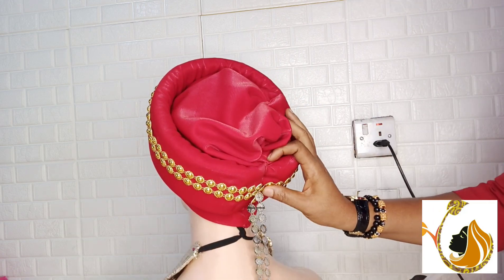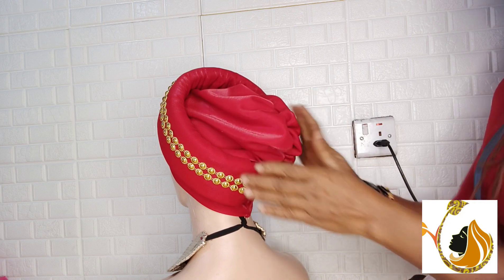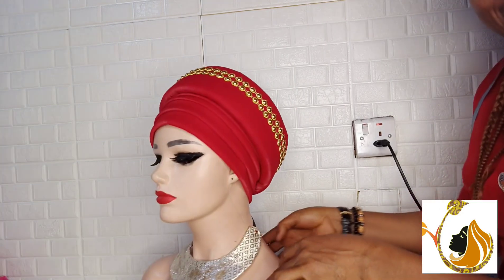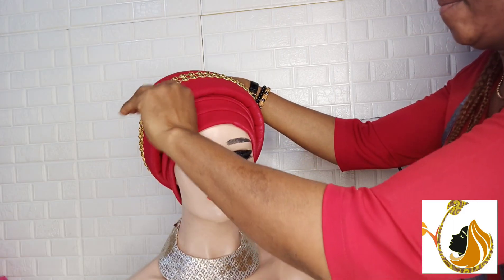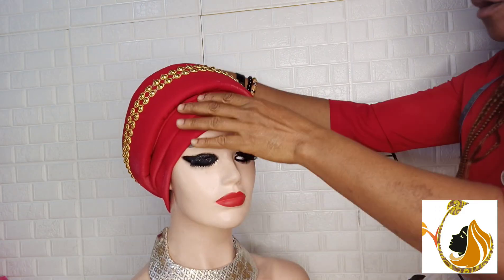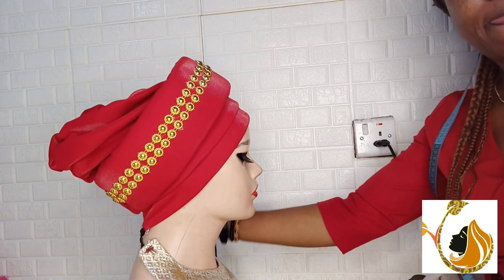I am done with this design. What I used is simply a scuba material, foam, and the embellishment. This is the back of the turban, and here is the front — you will agree that it is quite beautiful. That will be all for today's video. I hope you enjoyed it. If you have any questions, please drop them in the comment section and I will respond. Do have a nice day! Please subscribe to this channel to get notified, and you can also contact me if you need any product.